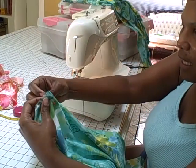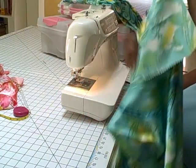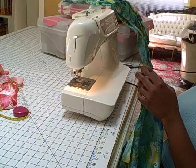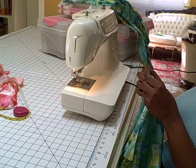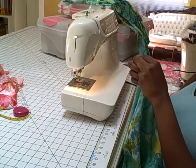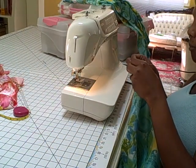You put those pins together, your pins together. Then you can take your pins out because now you've got your landmark.